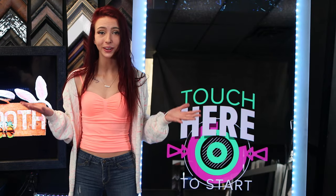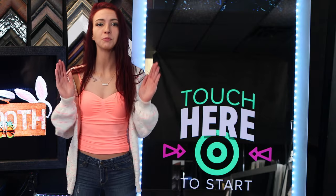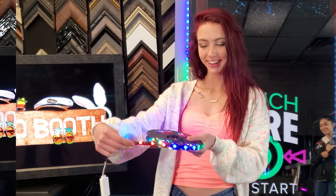Today I'm going to show you the best mirror to use for a full-size mirror photo booth project. I'm going to outline the exact glass you'll need, how to frame it, how to add touchscreen technology, and how to add lighting behind it. Hi, I'm Jessica, mirror geek with Two-Way Mirrors. Let's get started.